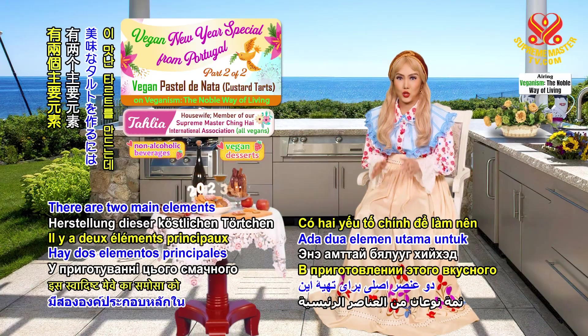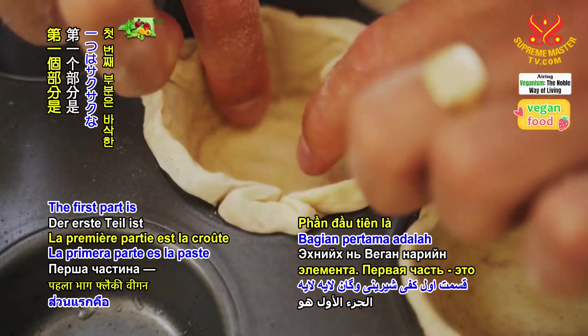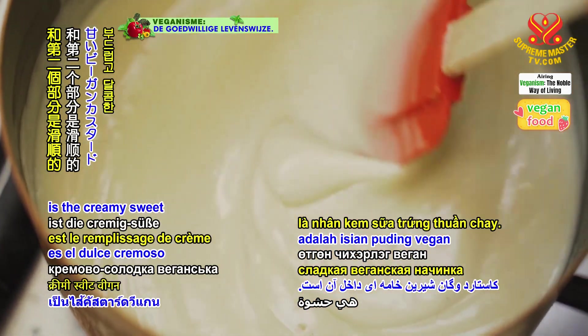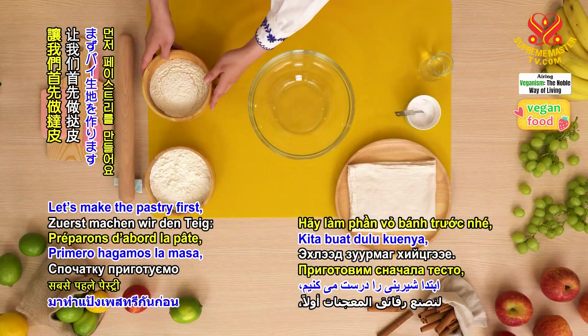There are two main elements to making this delicious tart. The first part is the flaky vegan pastry crust, and the second part is the creamy, sweet, vegan custard filling. Let's make the pastry first.